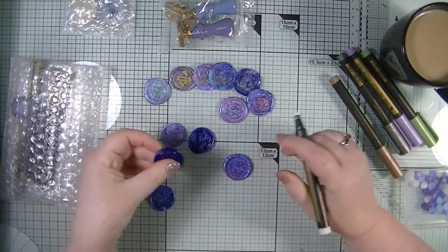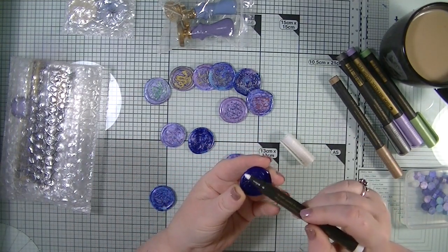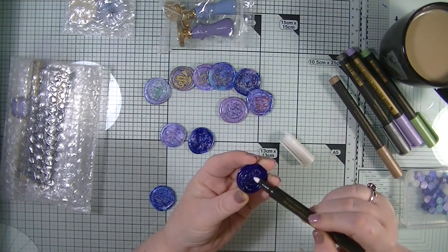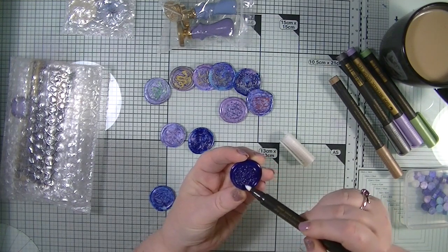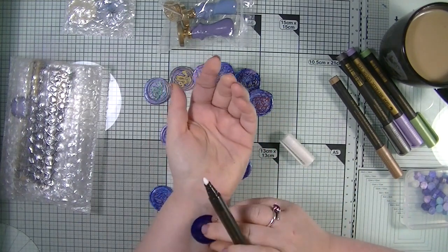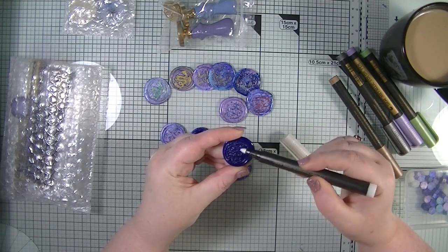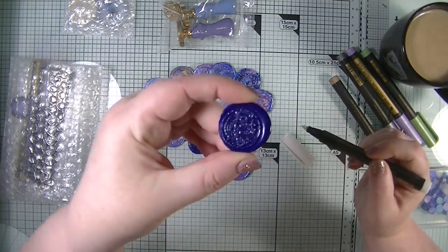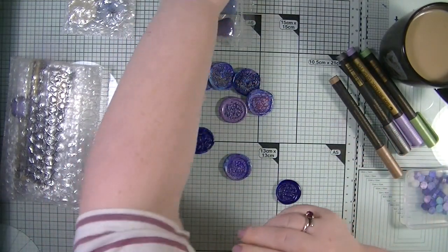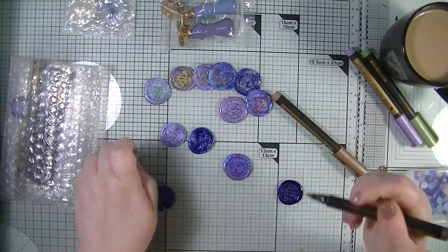Those colors are just absolutely divine. Now let's see if the white shows up — this should be a dragon. I did learn from my mistakes the first time, although I don't think this white one is going to work. And no, it's not. It's just not accepting the color at all, so the white one doesn't work — which is fine because the white one works perfectly on black paper.